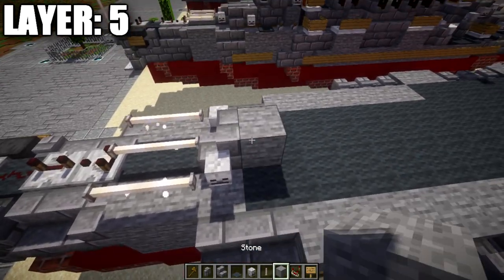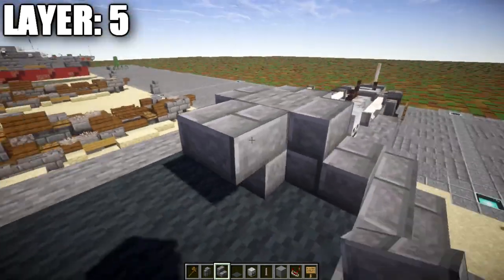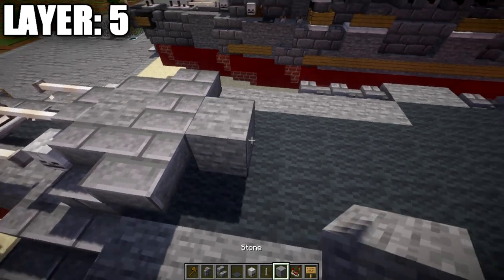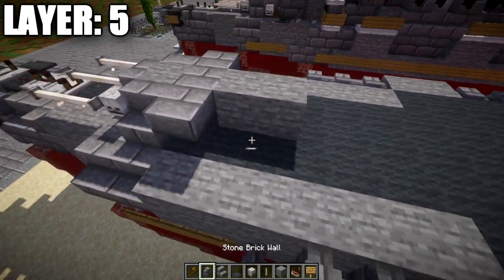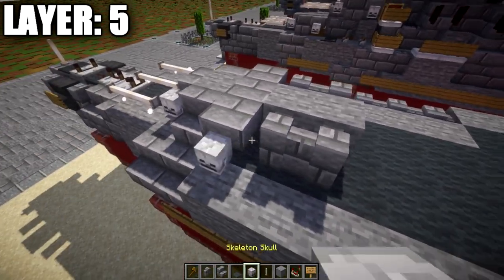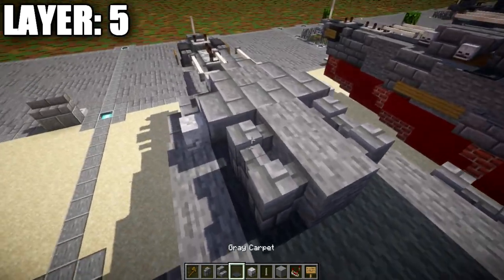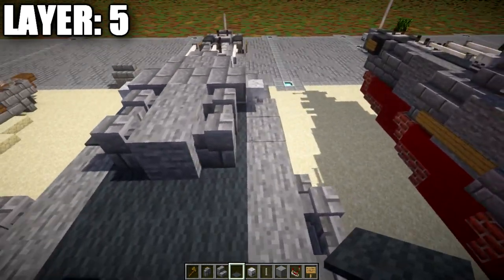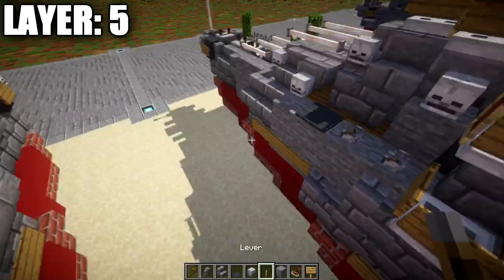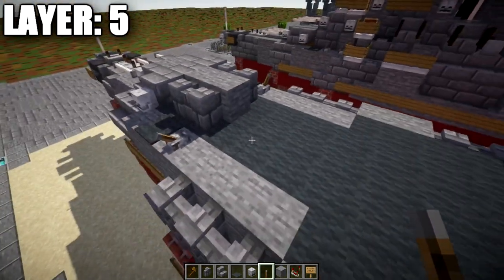Place a stone block followed by stone brick stairs to both sides, a stone brick upside-down stair at the back, and corner stairs on both sides of it. Place another stone block, then a second one back, and two stone brick walls to both sides. Place a skeleton skull off the upside-down stairs on both sides. Place gray carpet next to the first stone brick wall on both sides, then a lever flicked out to the sides for an AA gun position.